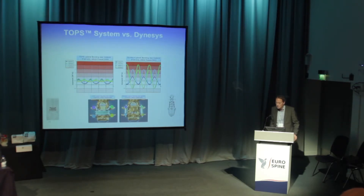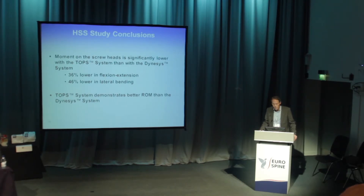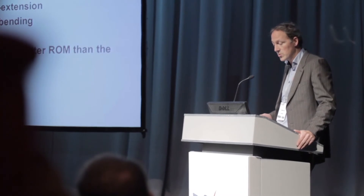Looking at the peak strain forces among all four screws — each shown in a different color — you see the lateral bending forces that are created. With TOPS, there is very little peak strain, while with Dynasys there is an immense diversion of loads among the four screws. The same goes for flexion-extension. Overall, there is a 36% lower peak strain in flexion-extension and 46% lower in lateral bending, and the TOPS system demonstrates better range of motion than Dynasys.